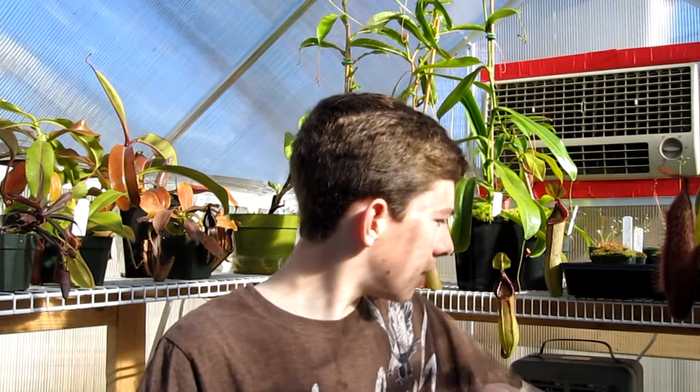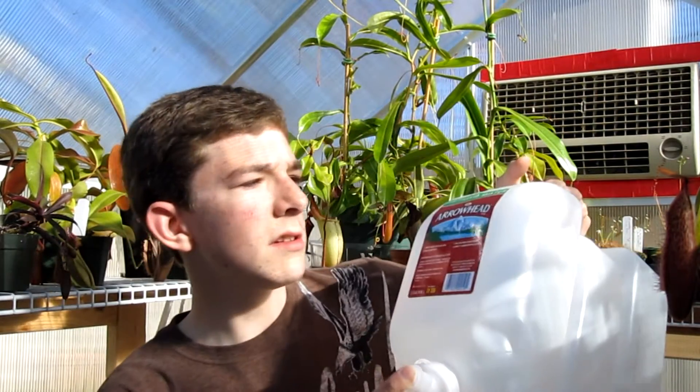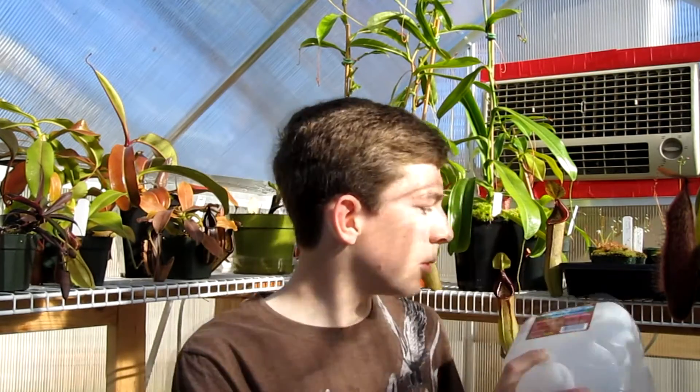Another question from Tidjman131: he asked what kind of water I'm using. I use this right here — Arrowhead distilled water, a 2.5 gallon jug from Safeway. You should be able to find it at any grocery store. So yeah, I just use distilled water.